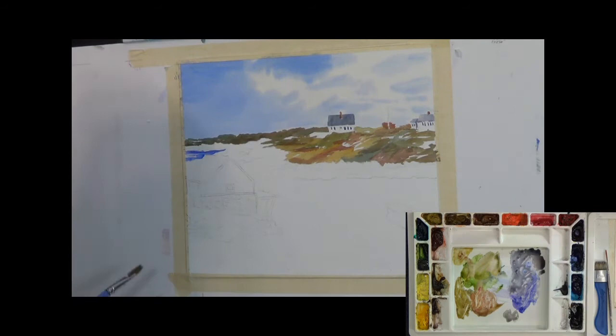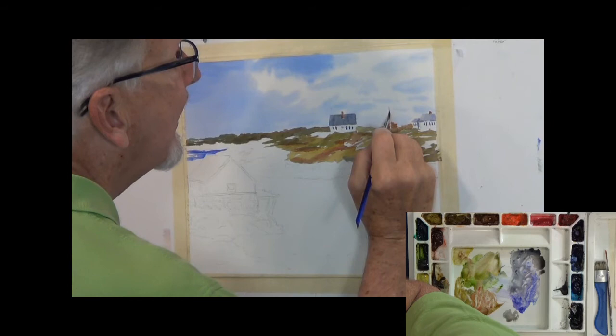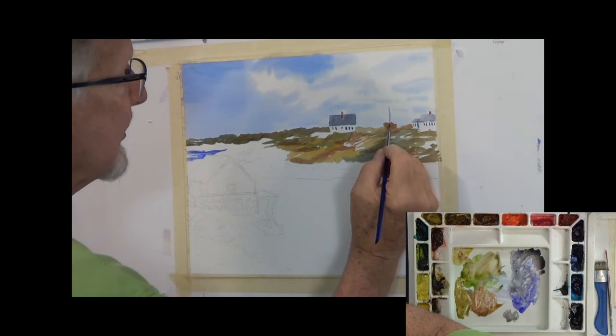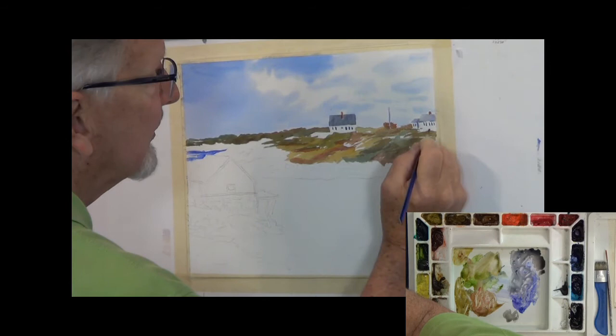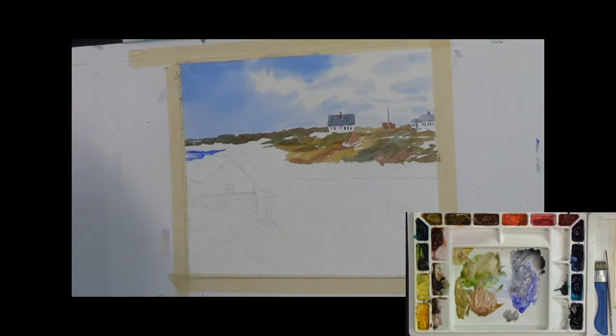This little flagpole — I'm going to make it dark instead of light. It's actually white, but I'm going to make it dark so you can see it. Too much detail back here will kind of ruin this thing — I don't want to do too much, but I did want to show some of the shadows so we have a little bit of indication of where the sun's coming from.